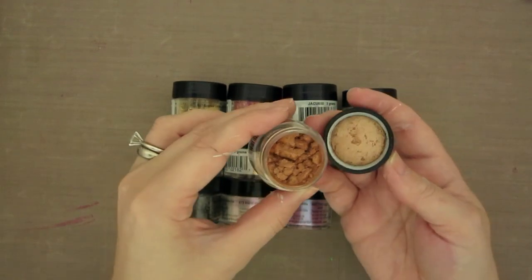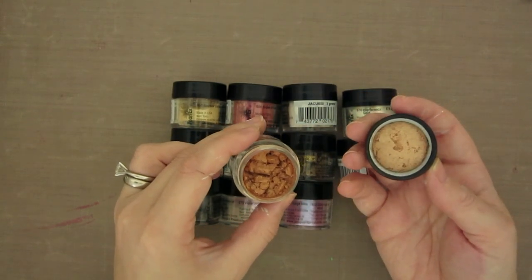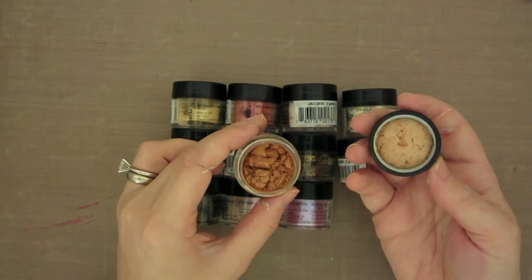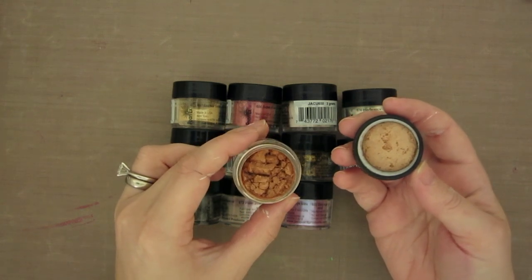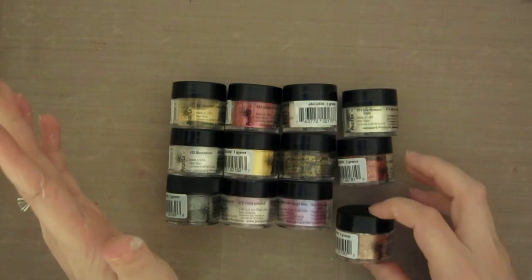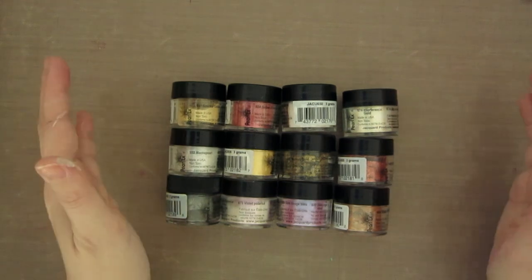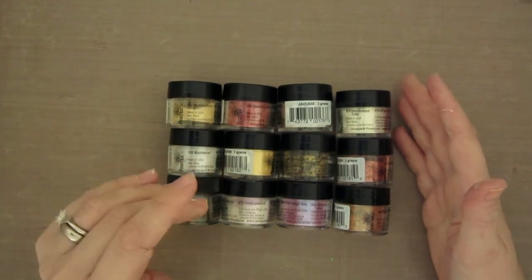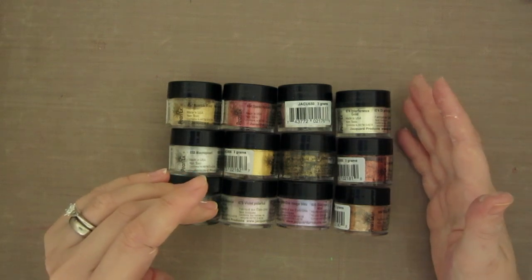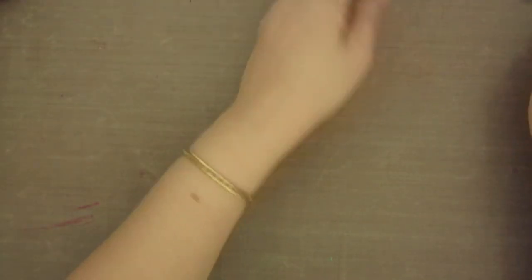It's basically just a powdered pigment — it looks a lot like eyeshadow — but I have done a bit of research and they say do not use this as makeup and also don't mix it into food in any way. It's non-toxic, but the company actually recommends not putting it into cosmetics or food. So use your best judgment for what you use it for, but other than that, the sky's the limit. Let's have a look at the different options for paper crafting.